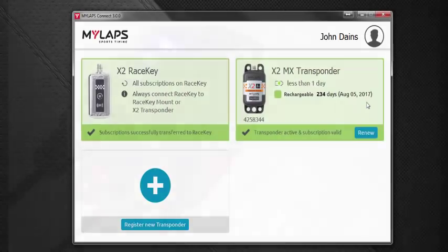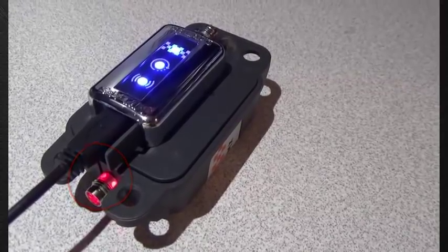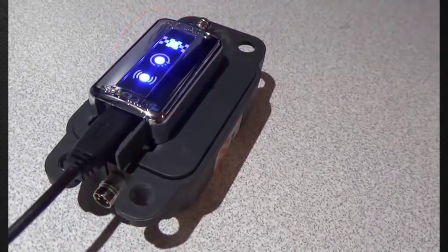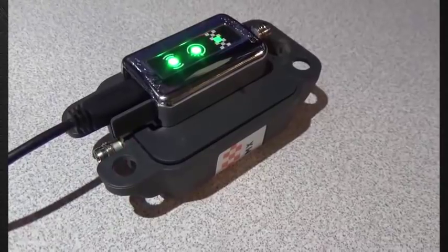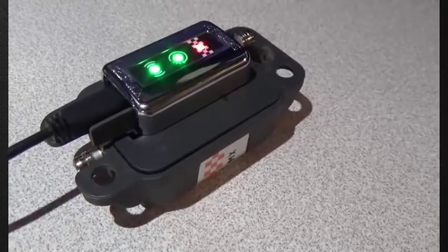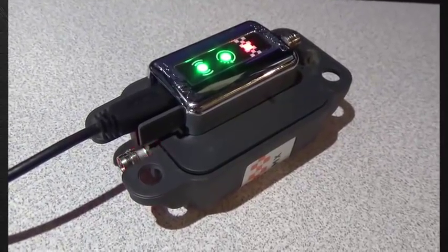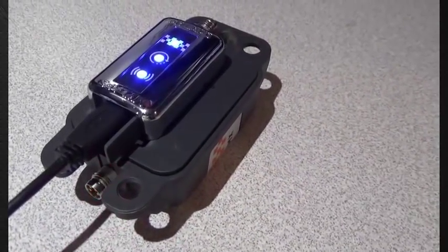On your transponder, the light on top should be blinking red slowly. On the race key, you'll see three blue lights — any time the race key is plugged into the computer and you're running MyLapse Connect, those lights will always be blue. If you close MyLapse Connect, the center light should be bright green indicating your transponder is activated, the checkered flag light should blink red indicating it's charging, and within four hours that light will be solid green. The light closest to the USB cable would also be green. While running MyLapse Connect, all three lights will be blue.